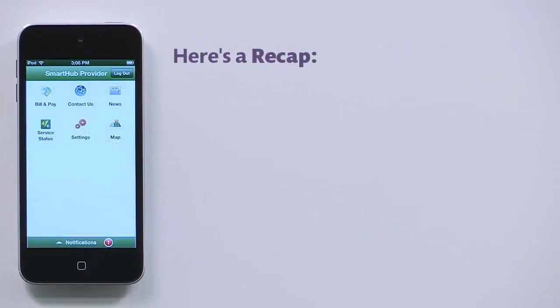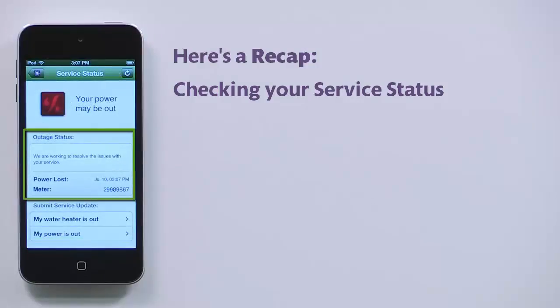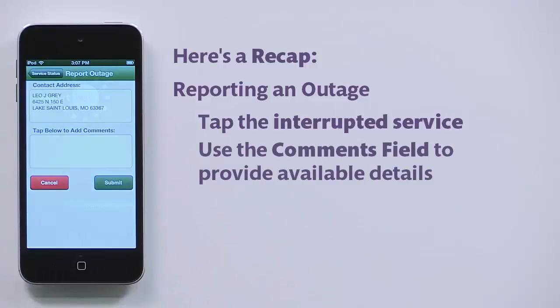Here's a recap. Check your service status by accessing the Service Status screen and reviewing your status. Report a problem with your service by accessing and then submitting this form. That's it.